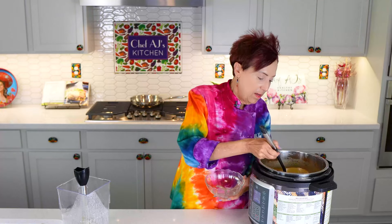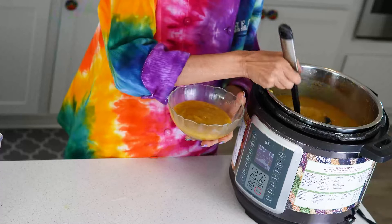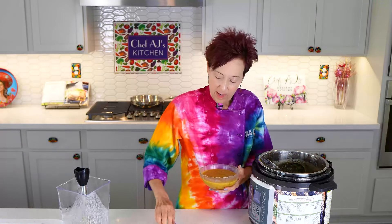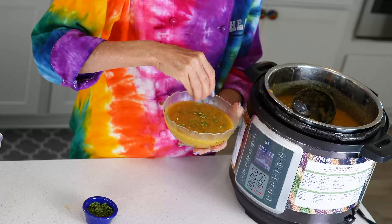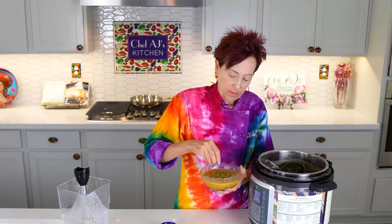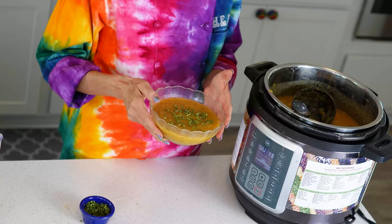Then we'll just plate it up. It's nice and creamy — two scoops is the right amount for me. This can be a wonderful first course or a hearty full meal. You can place it over a whole grain like millet or brown rice, and you can garnish it with a few chopped chives if you like. And there you have it: creamy curried pumpkin soup.